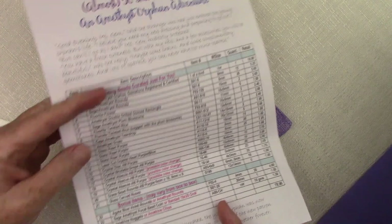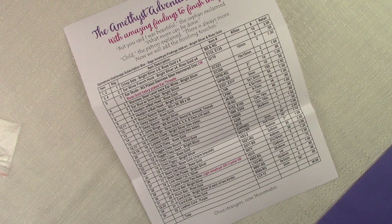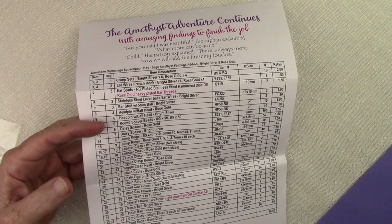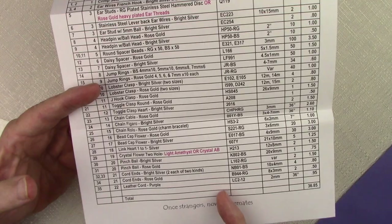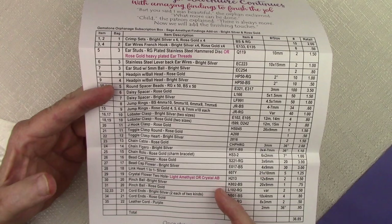For those of you who get the findings add-on, there are fewer changes possible but just a couple. One would be in the bag that has either some rose gold plated stainless steel hammered disc ear studs, or you will get a pair of rose gold heavily plated long-lasting ear threads. Threads have become really popular over the last few years. When Gina does her video she will be showing the other options from what we show in ours, so between the two videos you'll get a chance to see every possibility of what would be in your box.